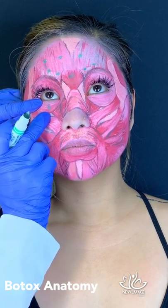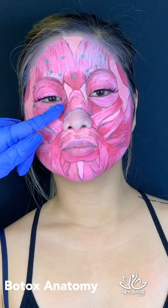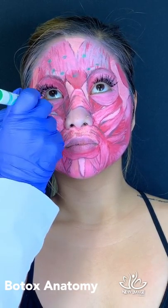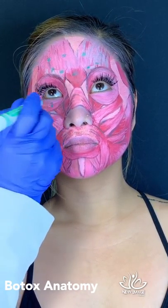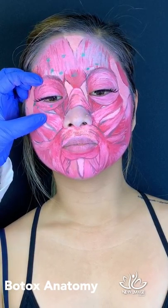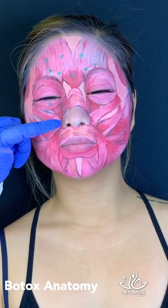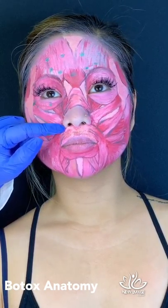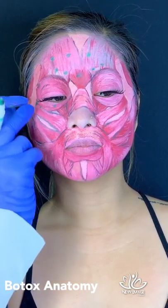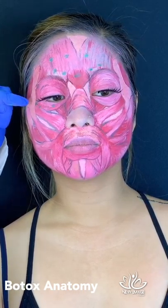Around the eyes, we also tend to do a lot of micro-Botox — tiny little droplets that soften the appearance of the eye area when you smile. We have to be very cautious not to affect the zygomaticus minor and zygomaticus major muscles. You can see how close they are to the orbicularis oris, so we need great care because diffusion of Botox into those muscles could cause a droopy corner resembling a stroke appearance.